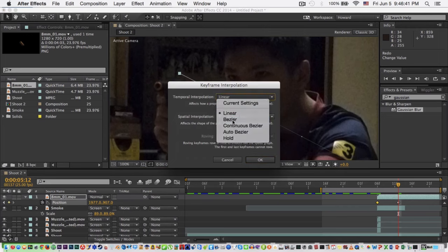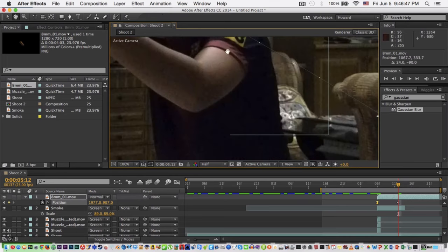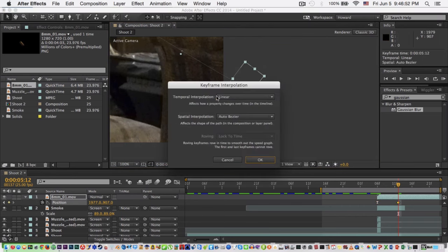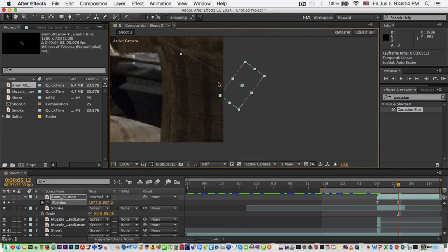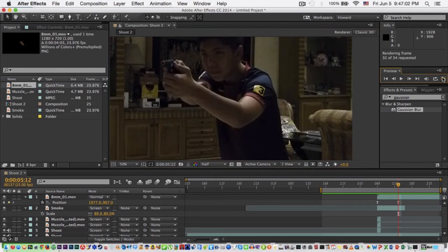Change it to Bezier — there you go. Now make it a bit higher. For the other keyframe also set it to Bezier and make it a bit higher as well. Now you can see it — pull it and it arcs nicely.